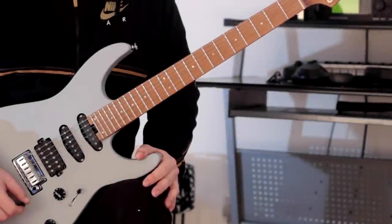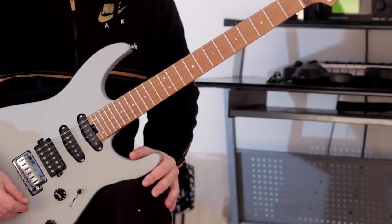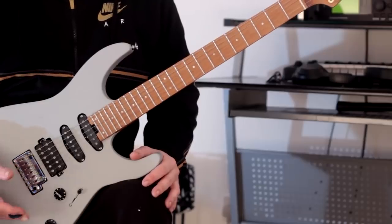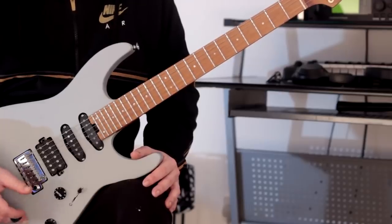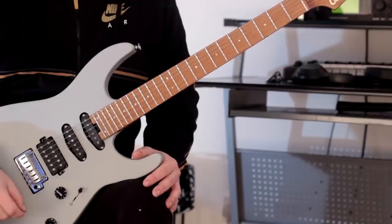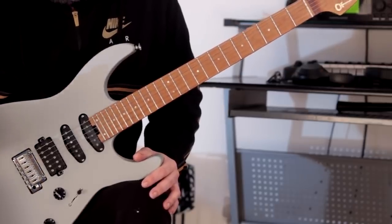Hi there, guys. It's Rick here. I hope you're all doing extremely well out there. I hope you enjoyed the video at the start — that's a little study I put together so that I could work on fourths and triads and moving in different positions. There's also a specific picking pattern that I use with this, but I'll go into a little bit more detail in due course.